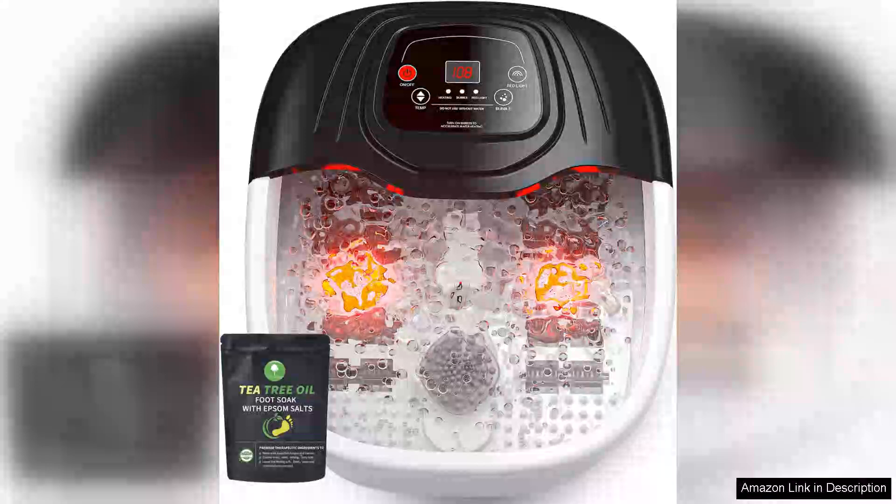I recently purchased the Foot Spa Bath Massager with Heat, Epsom Salt, Bubbles, Vibration and Red Light, and it has truly transformed my relaxation routine. After long days on my feet, this massager has become my go-to solution for unwinding.